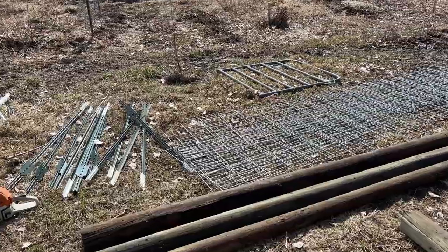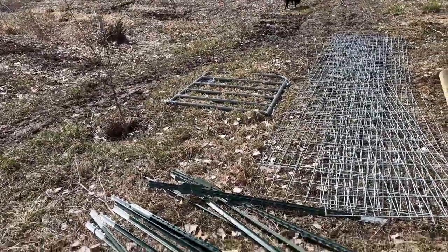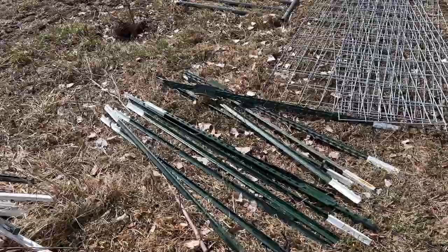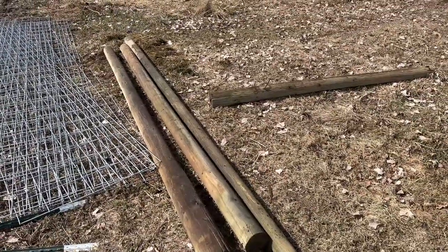So we went down to Tractor Supply and picked up some hog panels, a four-foot gate, and some T-posts. Fortunately, I didn't have to spend $30 each for six-inch treated posts because I already had these lying around.